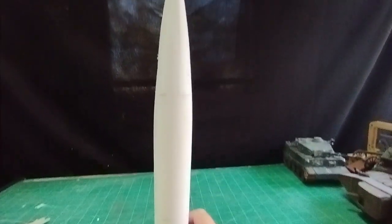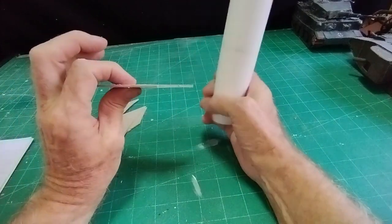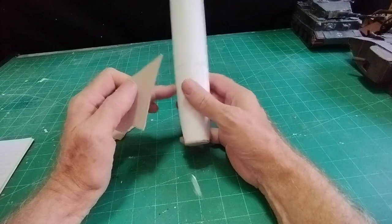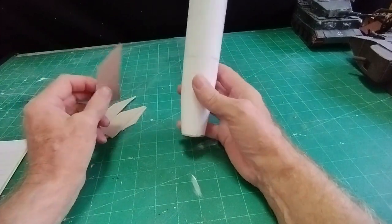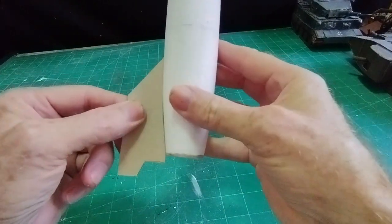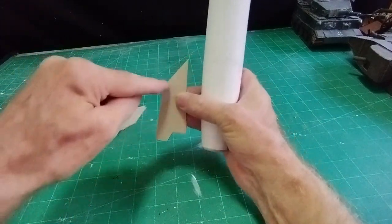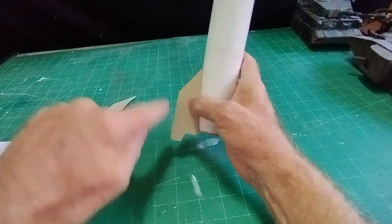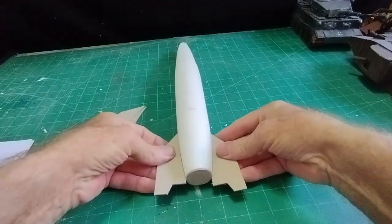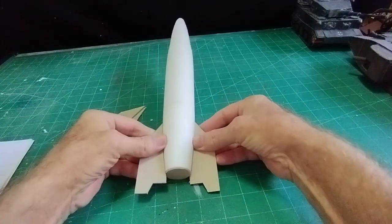I've made four fins from two-millimeter cardboard — that's all you need. It's a case of trial and error to get the shape right, but once you've got one you can copy the other three. The fin sits at a slight angle at the bottom so it stands like that, with four fins going all around the base.